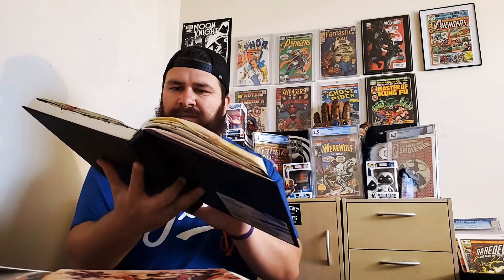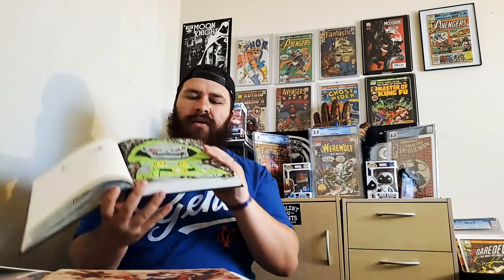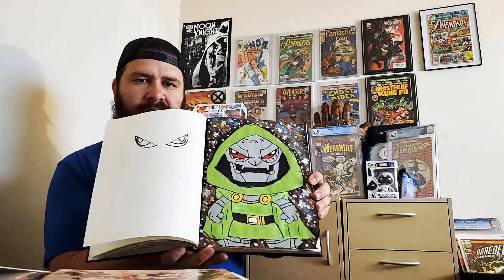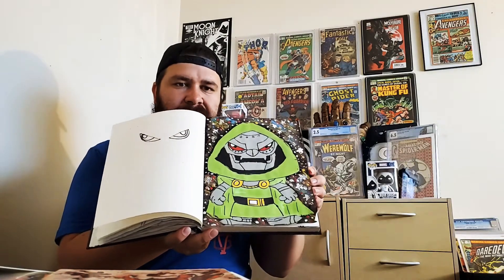Before I go, I want to show you guys the new paintings I did. First I did Spider-Man — it's not the best looking Spider-Man, but there it is. And then I also did a Doctor Doom.